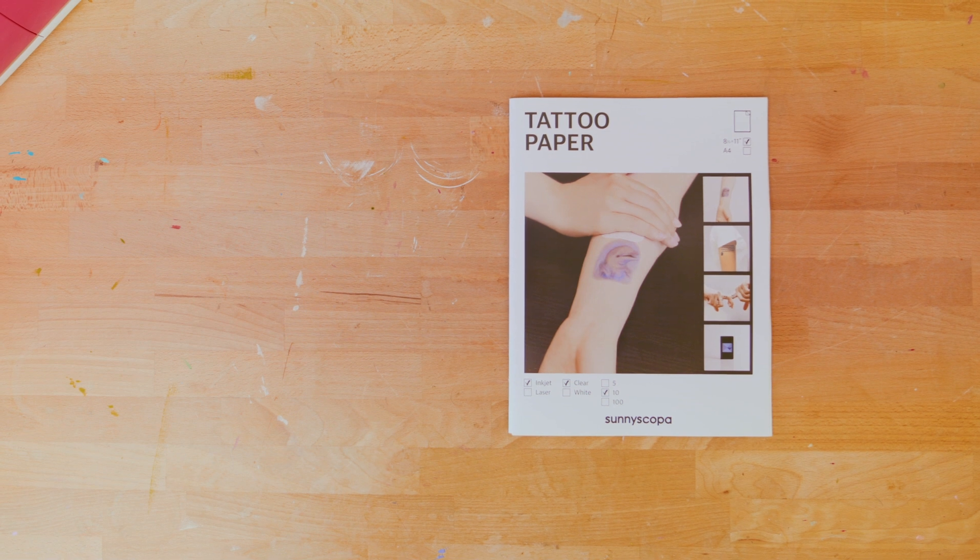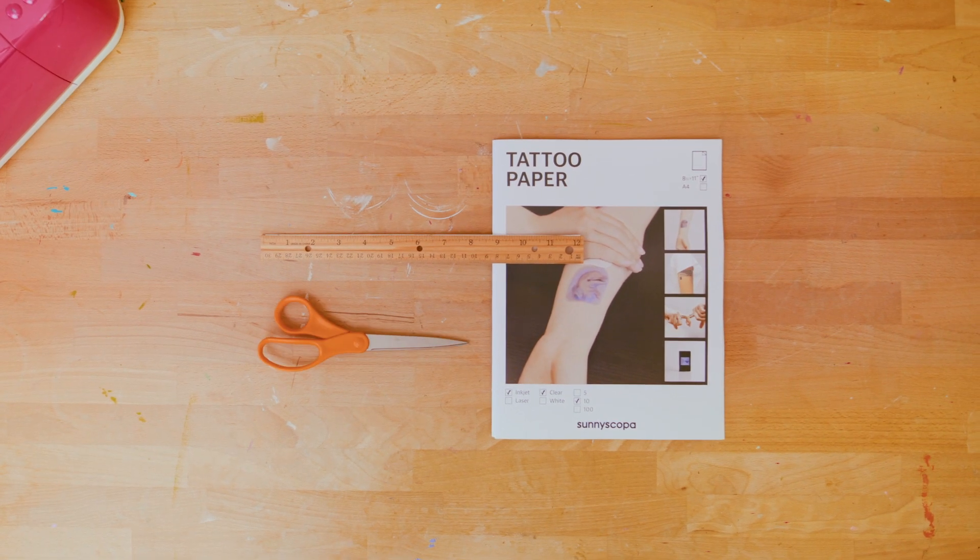I don't know which of these projects I'm going to make for my son's class — maybe I'll make all of them! I have one more idea for you: a non-candy, non-food Halloween treat, and you're going to love it because kids love these — everyone loves these: temporary tattoos made with a printer. It's possible, let's do it! You can make your own temporary tattoos from your printer using a few simple supplies. You'll need: printable temporary tattoo paper, a ruler, and of course a pair of scissors.